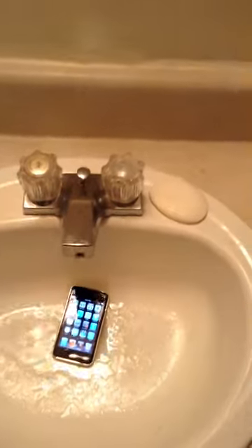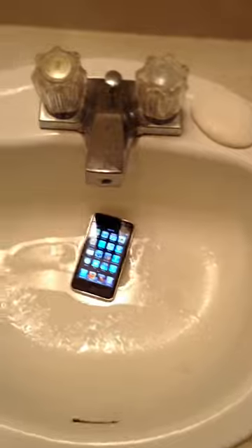First you take the alcohol, open it up, and then just pour it all over the iPod. Let it sit for a second, and then just wipe it on that. There you go. That's how you clean an iPod.